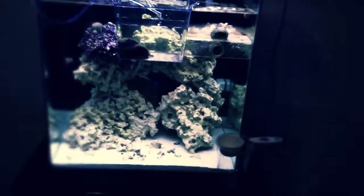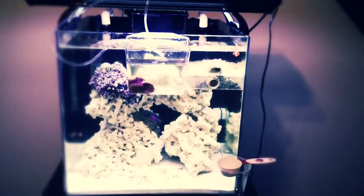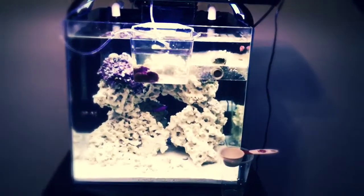This is my update on my 25 gallon — it's coming along.